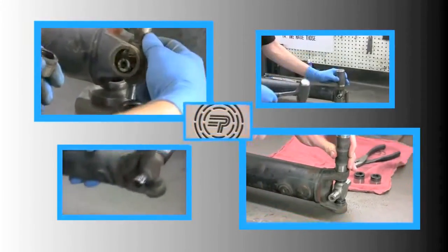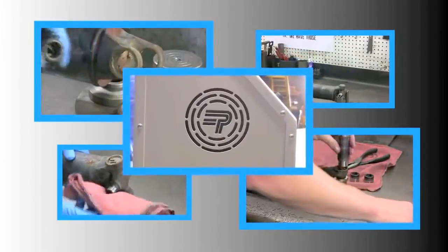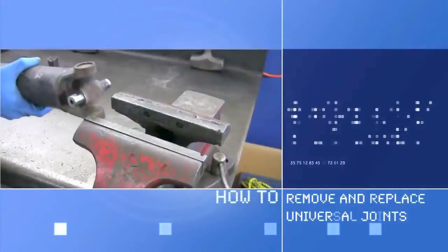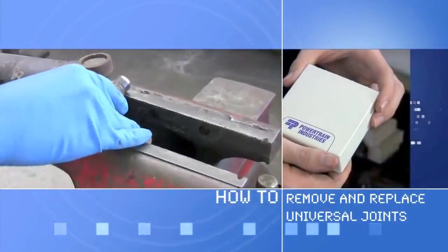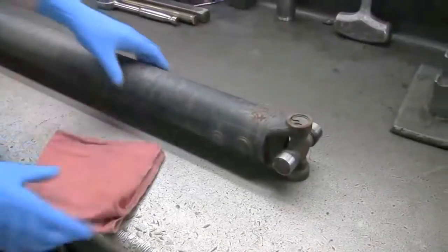The leader in driveline innovation and solutions brings you another edition of How To. Today we're going to remove the universal joint, or u-joint.